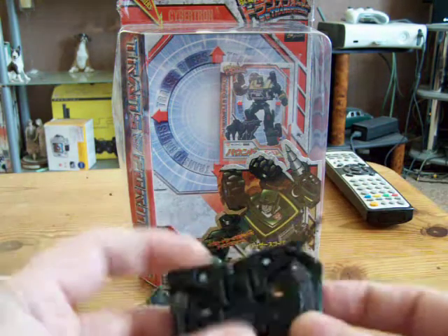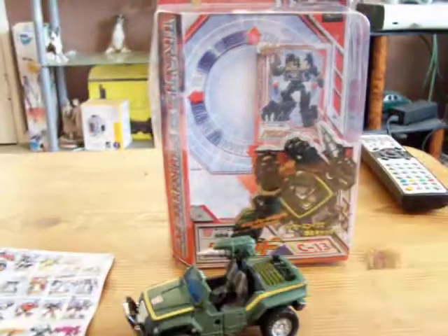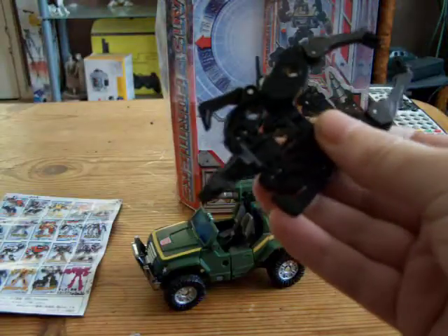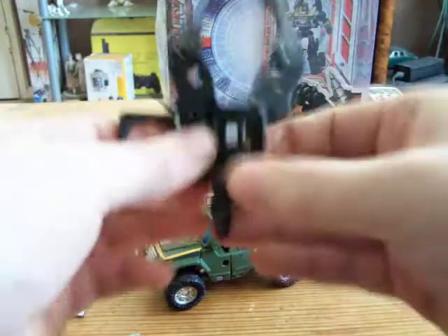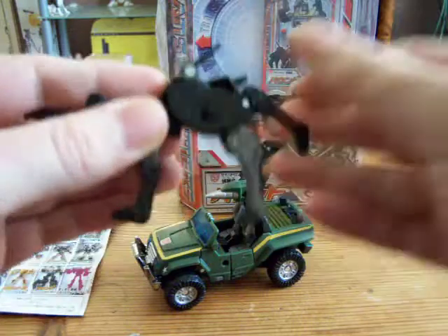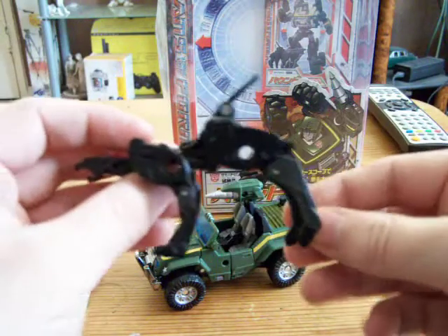To transform him, we pull out the tail first to make it easier. Then we swing these two panels out and pull out the legs, and we leave it like that. Then we pull out the head, then these two panels — bring out the leg and bring it down like so. Pose them where you want; they're not very poseable. Then you just bring out these two panels, bring down the legs to where you want them, head out where you want it. And basically that is Henkei Ravage.